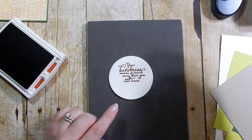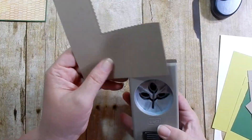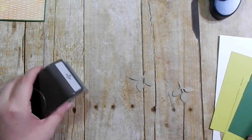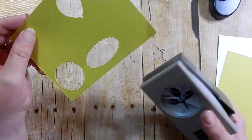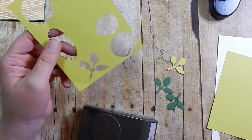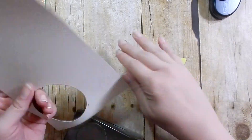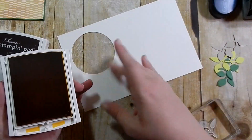I'm taking my leaf punch and using these scraps. This is Crumb Cake — punching a couple out of that. Then Garden Green, and then I'll punch a couple from Lemon Lime Twist. All supplies will be listed below if you're interested.